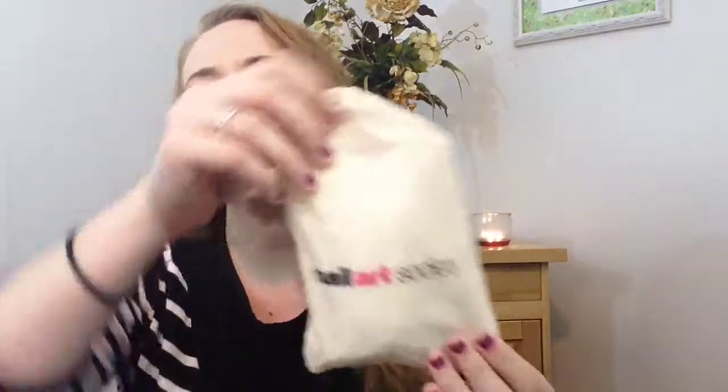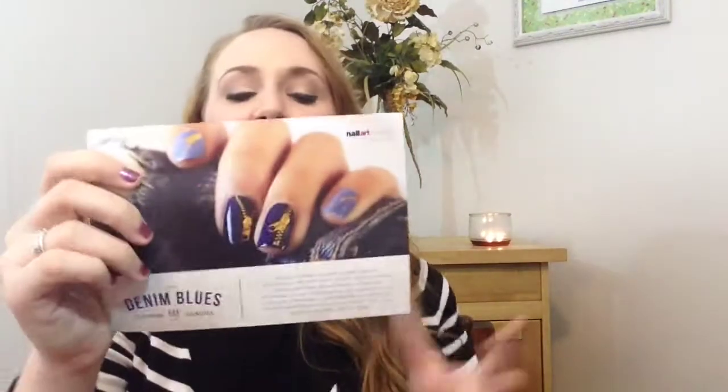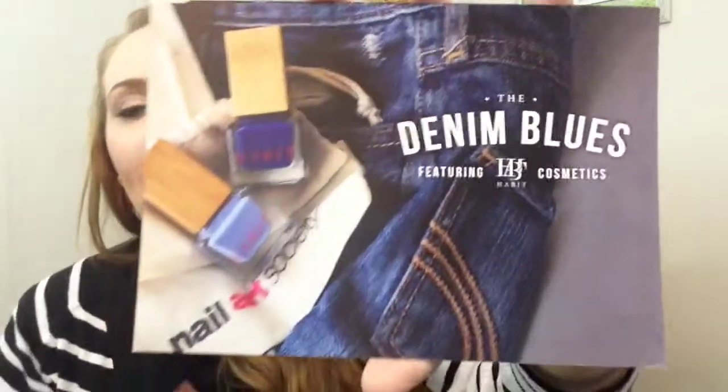This is something that's been new over the last couple months and I just think it's such an amazing touch. We have our little muslin bag with the wonderful Nail Art Society logo on it, and all of our stuff is inside of here. Let's first look at our card — it says "The Denim Blues featuring Habit Cosmetics." So excited about this. If you want to buy just one Habit polish, I believe it's like $18. But the cool thing about this kit is you get one, and the kit only costs like $15 once you pay for shipping. Nail Art Society is $11.95 a month, and then you pay a couple dollars shipping — it comes out to right about $15, which is less than the price of one of these babies. And you still get other stuff as well.